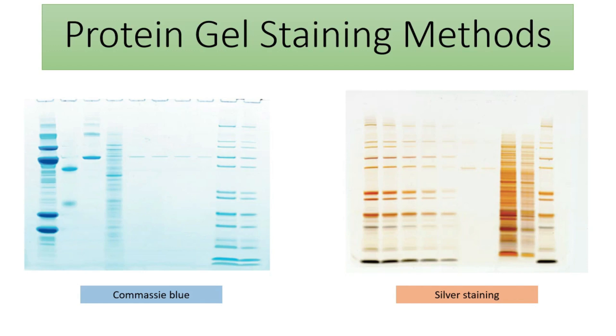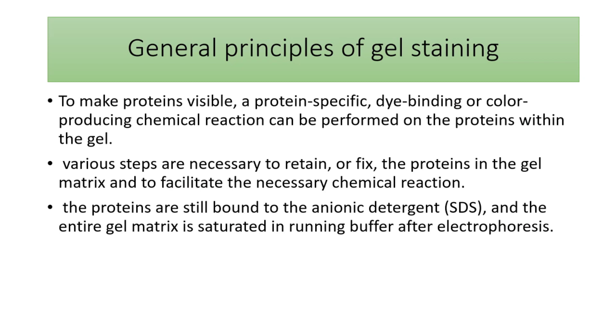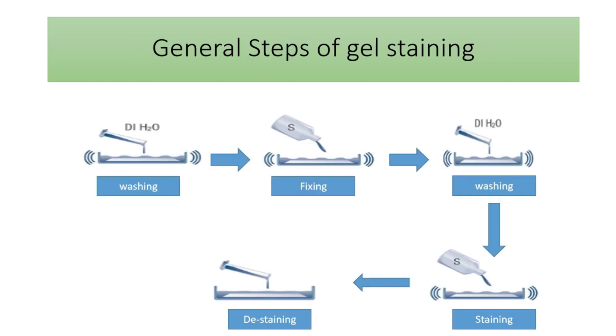In this video I'm going to talk about protein gel staining methods, mainly the two most common methods: Coomassie Brilliant Blue and silver staining. After doing gel electrophoresis or protein electrophoresis like SDS-PAGE, 2D electrophoresis, or zymography, we need to stain the gel to visualize the protein bands. To do so, we first wash the gel to remove excess compounds like SDS, then fix the protein on the gel, and then perform the chemical reaction that gives the protein some color so we can recognize the protein portion from the background.